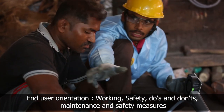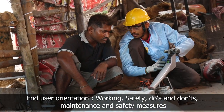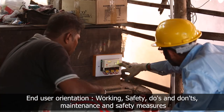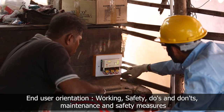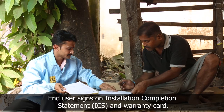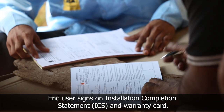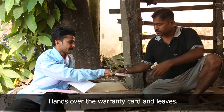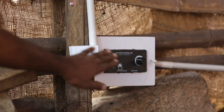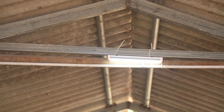The technician explains the working of the system, the indicators on the charge regulator, and the do's and don'ts, maintenance, and safety measures to be taken while using the blower. The technician takes the signature of the blacksmith on the installation completion certificate and warranty card, hands over the warranty card, thanks him, and leaves. The blacksmith switches on the luminaries to verify the completion of the installation.